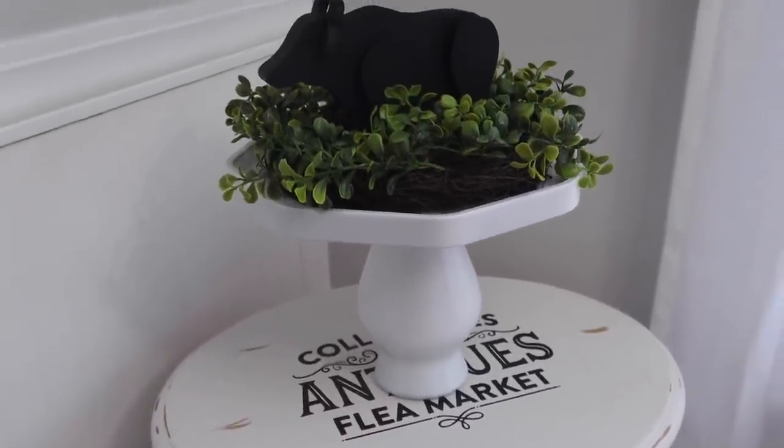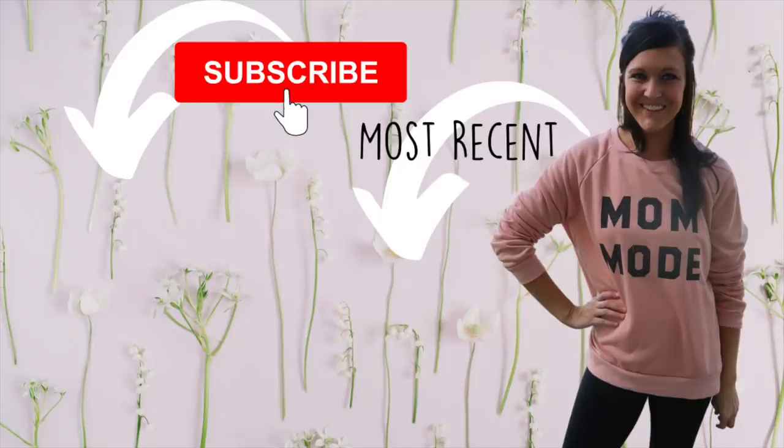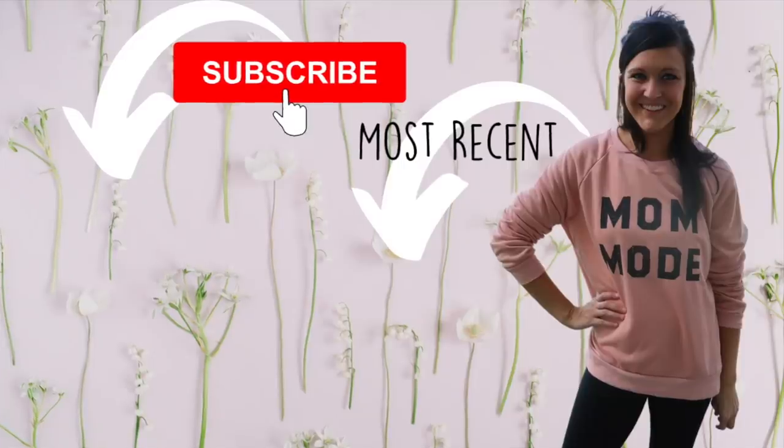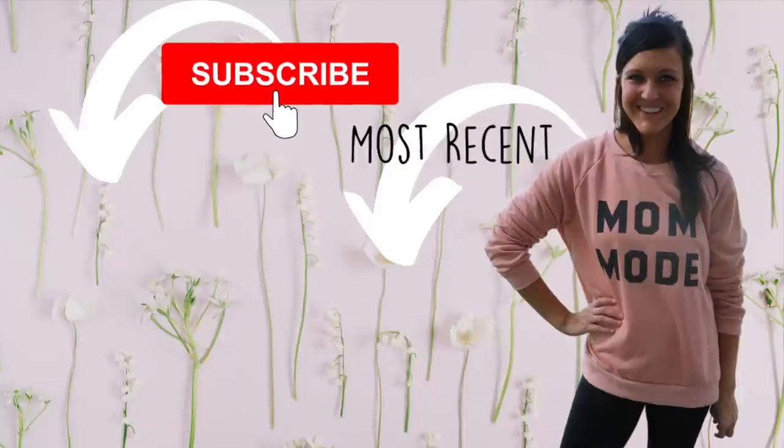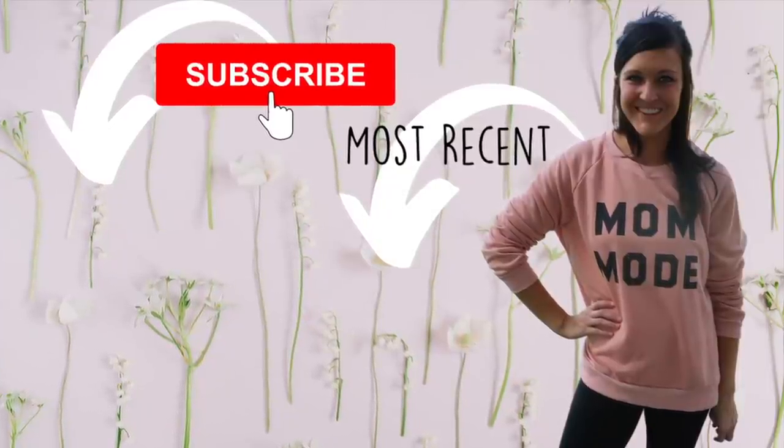That's it you guys. I hope you liked this video. If you did, please make sure you give it a thumbs up. If you're new to my channel, consider sticking around and subscribing. Also don't forget to check out Nicole's video — her video will be in the description box below. I'll see you in the next one. Bye.